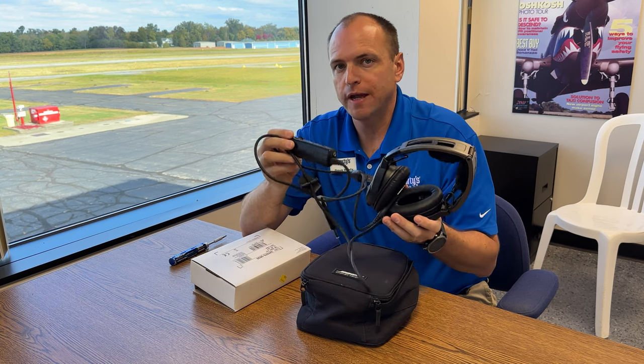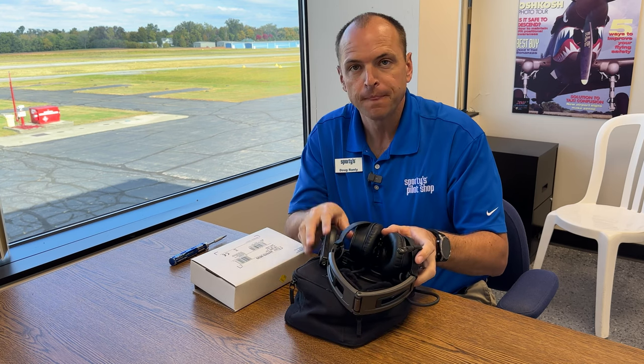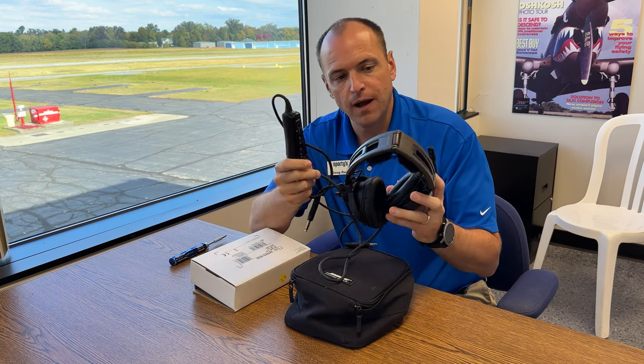So if you want to upgrade your A20 to also have music, you have to buy a new microphone assembly. That will replace the ANR box as well as the microphone on the headset.